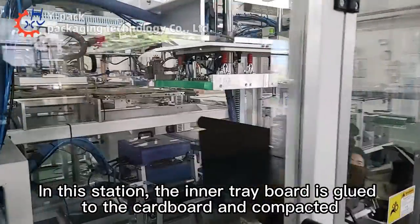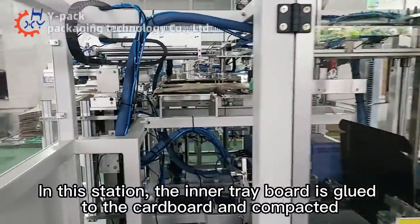The inner tray silo also adopts a double silo design to achieve non-stop material replenishment. At this station, the inner tray board is glued to the cardboard and compacted.